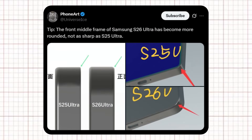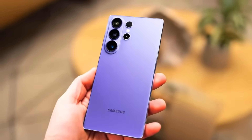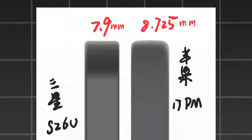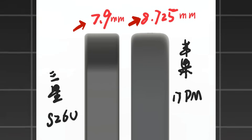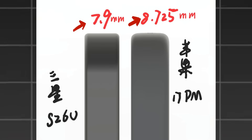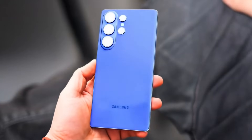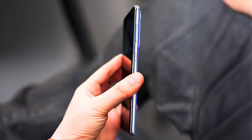Well-known tipster Ice Universe has shared details about the phone's design, focusing on its frame and thickness. The Galaxy S26 Ultra is said to be just 7.9mm thick, making it slimmer than Apple's iPhone 17 Pro Max, which comes in at around 8.725mm. This means Samsung is once again aiming for a sleeker and more lightweight feel compared to its biggest rival.